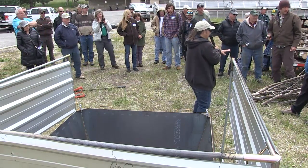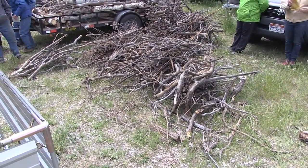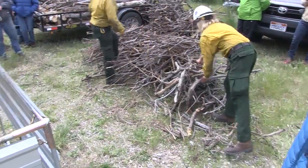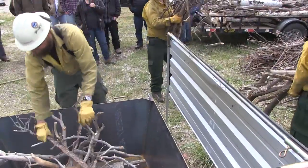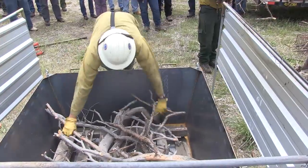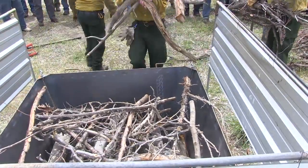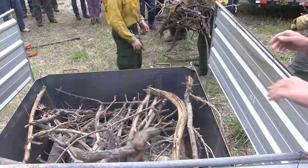I think we're ready to talk about the feedstock. These guys have done a nice job of sorting it by size class, because the first thing you want to think about is what size is your feedstock. What I want to do is get probably a bunch of medium-sized stuff like this — let's take a bunch of stuff about that size and kind of fill it up to the rim. It needs to be loose but not too loose, so pack it in there just a little bit. Save the littlest stuff for the top.